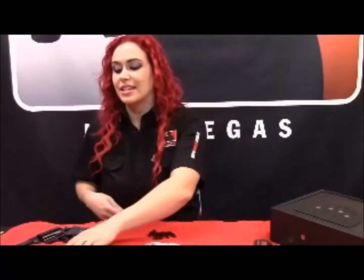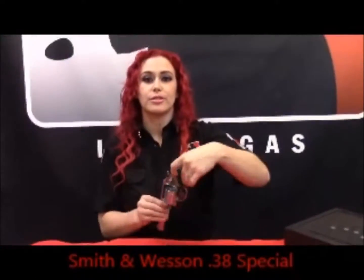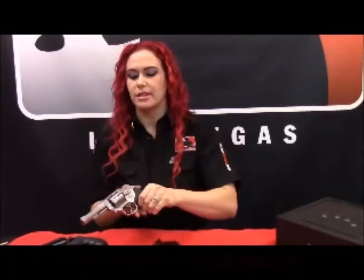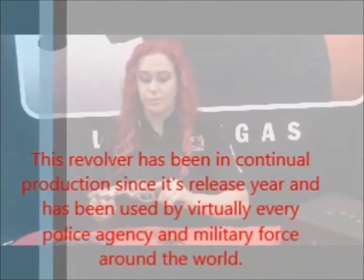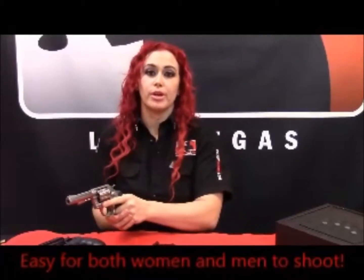Now this is the Smith & Wesson .38 Special, 4-inch. The thing about this one is that it has actually been the law enforcement staple for decades. Stainless steel, 4-inch barrel, and very manageable recoil with this gun.